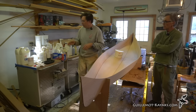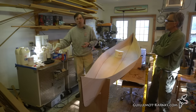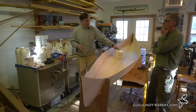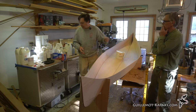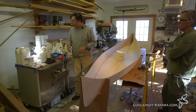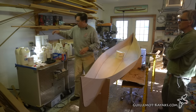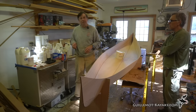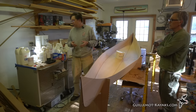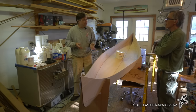The process: mix resin and hardener in correct ratios, thoroughly mix them together, then add enough wood flour to reach a peanut butter consistency. Warming the epoxy lowers its viscosity — makes the pumps work better and makes the resin soak into fiberglass more easily when it comes time for glassing.